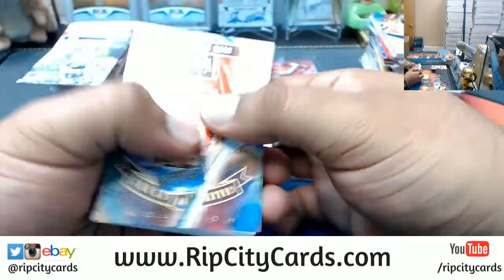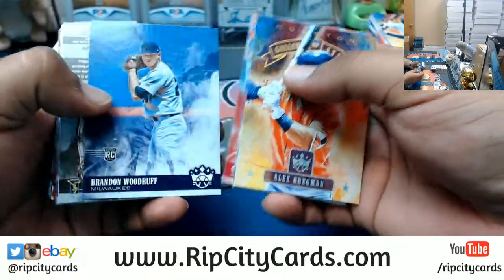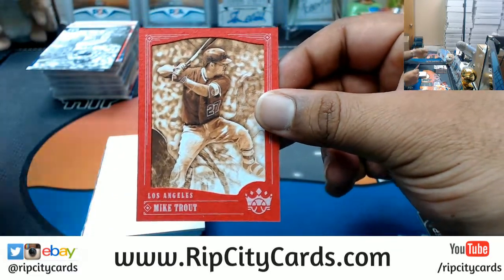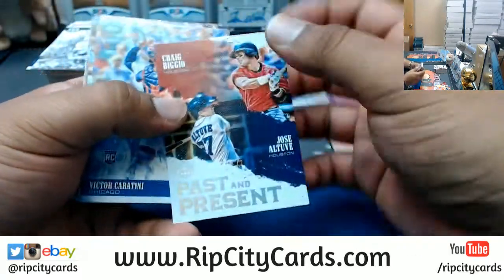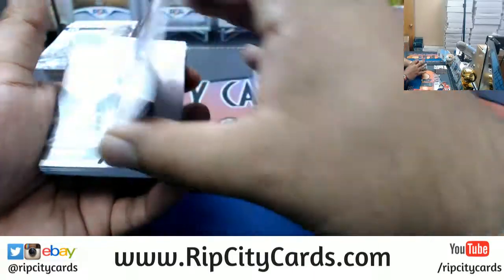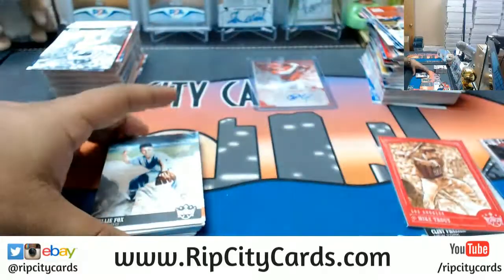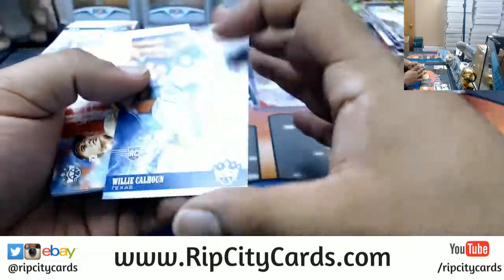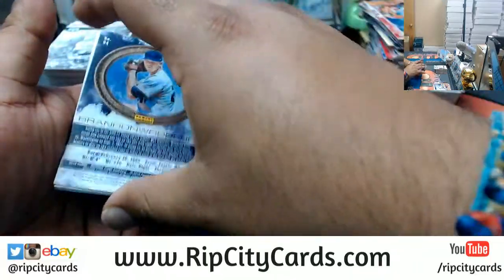Ohtani, come on. There's a Mike Trout sepia variation for the Angels. Relic for Chris Sale, Red Sox. Ohtani, come out to play.